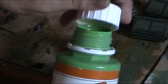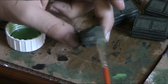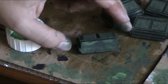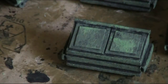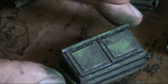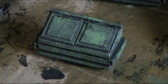Then I take a pure green and dab the brush randomly over the piece. In the last step I use some metal color and dry brush over the edges. Do this randomly and your dumpster should look okay.